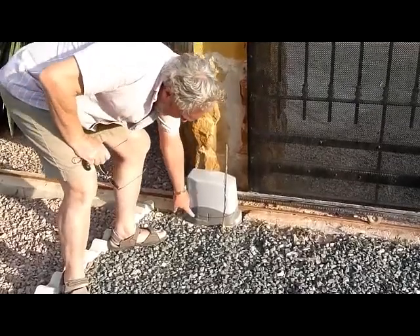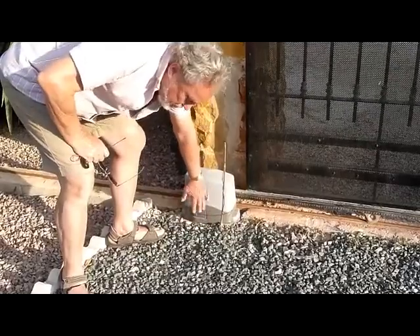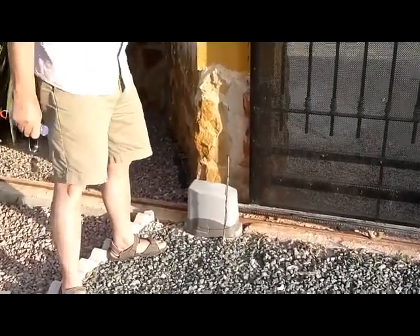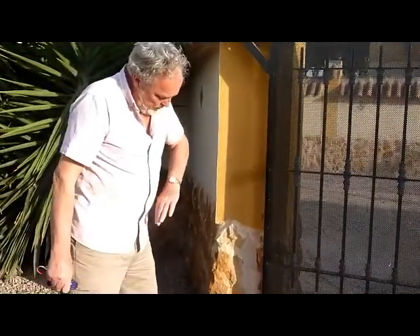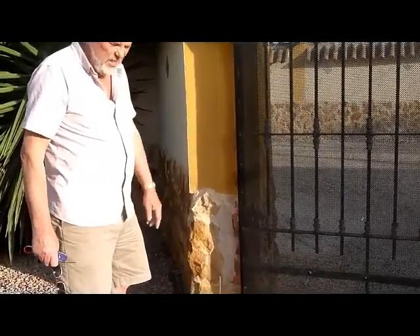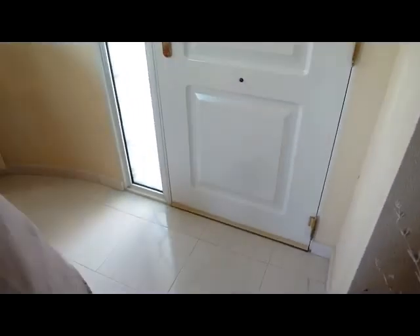At the moment the gate will not open manually until you use the key. You put the key in, turn it 90 degrees, and this flap comes out — that releases the gate so you can slide it open manually. When you're done, push that back in again. If the power comes back on you can close it electrically, but you can open and close it manually with that emergency override key.